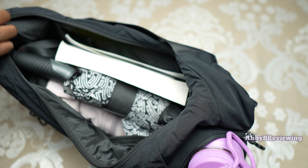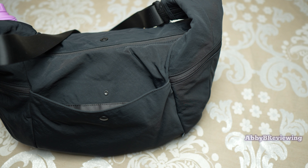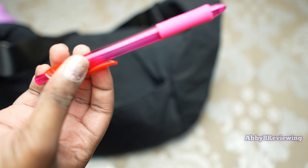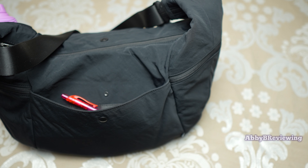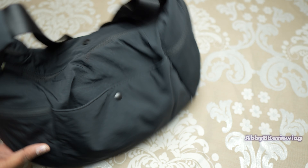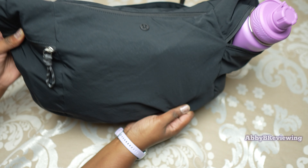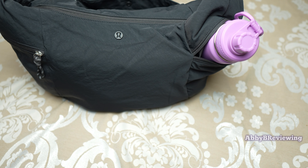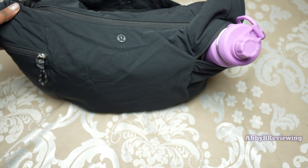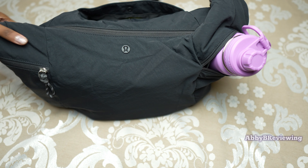In the back drop-in pocket I'm putting my car keys, a pen, and some sticky notes. That's everything I would put in this bag. It holds a good amount, and when full you can definitely tell — it changes shape a little depending on what you put in since the bag is not very structured. Here's what it looks like full from the front and back.